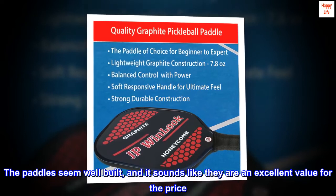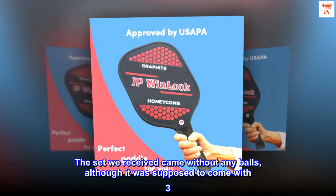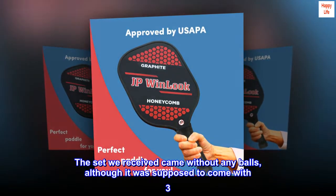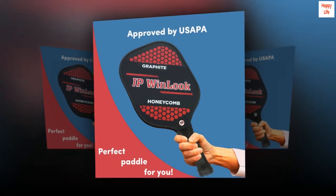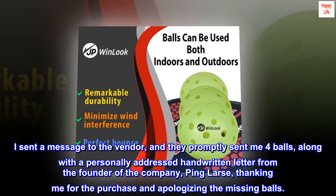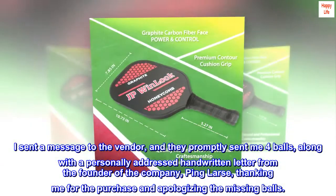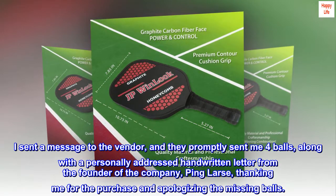The paddles seem well built, and they are an excellent value for the price. The set we received came without any balls, although it was supposed to come with three. I sent a message to the vendor, and they promptly sent me four balls, along with a personally addressed handwritten letter from the founder of the company, Ping Lars, thanking me for the purchase and apologizing for the missing balls.